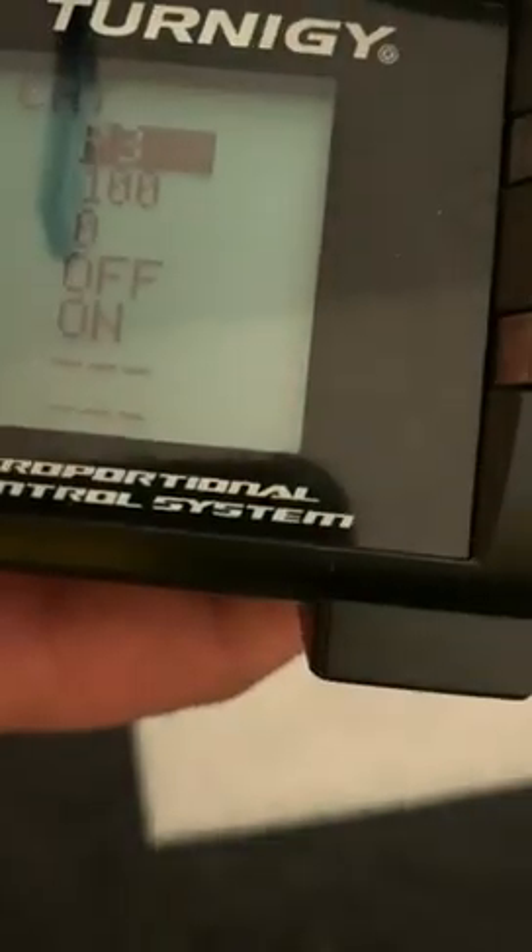The first setting says source — whatever is there, you change it to throttle. The second one is the weight of the aircraft — you don't need to change that one.